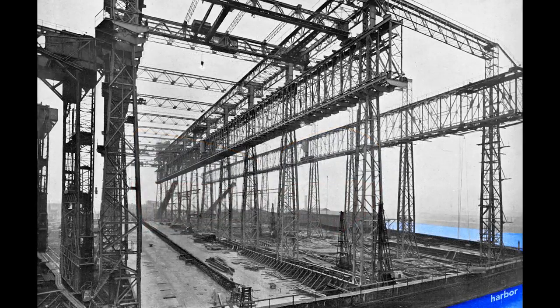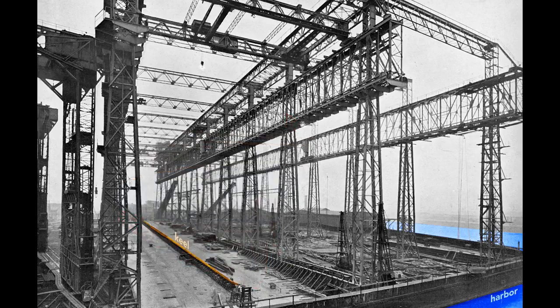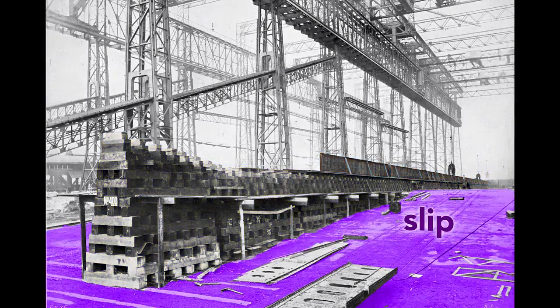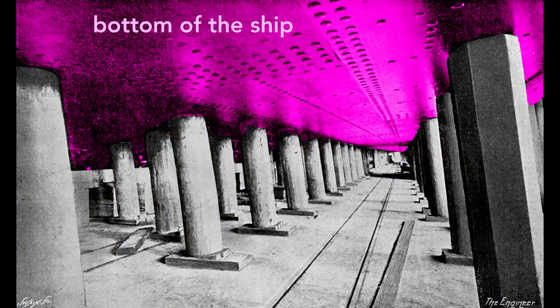When completed, the Olympic's stern, or rear end of the ship, will point toward the harbor. The ship's construction starts with its keel, seen here as a long, dark shape. The keel is the backbone of the ship and gives the ship rigidity. If we look at the keel from the land side, we see the keel blocks that support it. These wooden blocks, typically pine, separate the ship from the slip, the concrete floor of the gantry. Each keel block stands about five feet high, creating a space under the ship for workers to construct.